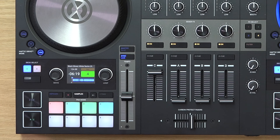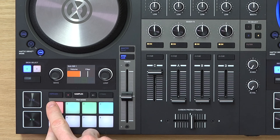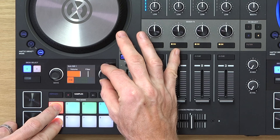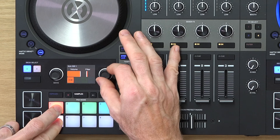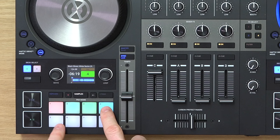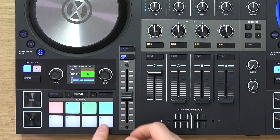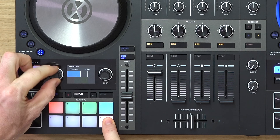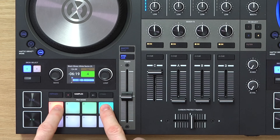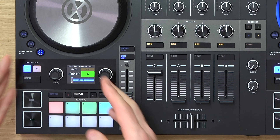We've got some control over the volume and also the filter of each of these sounds. If I hold down the button underneath the sample you can see that's the volume and that's the filter level for it, so if I play it I can adjust the filter. The main use I would say for this is volume, because this one is quite loud in comparison to the others — I'd like to turn that down to about halfway. That hi-hat was a bit too loud, so you've got that little bit of control.